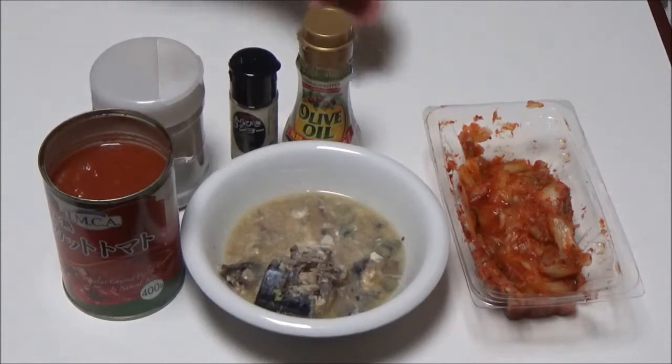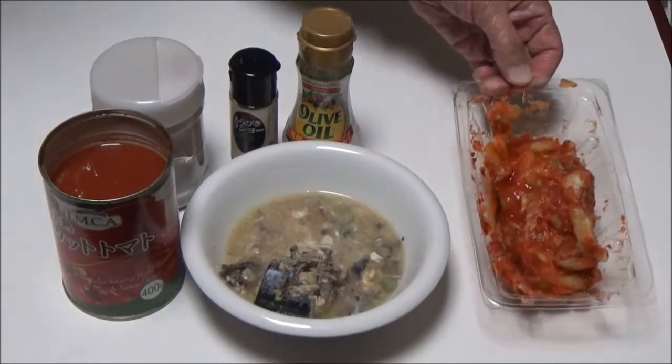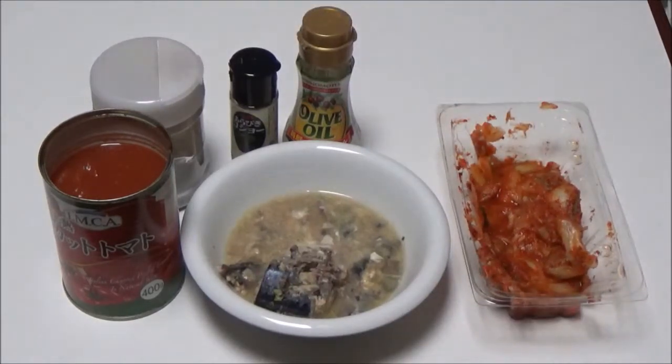This is kimchi. How to make canned mackerel with cut tomato. Step 1: add the leftovers of canned mackerel, 50 grams, into a bowl.